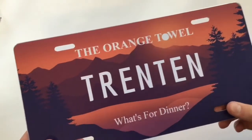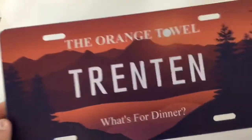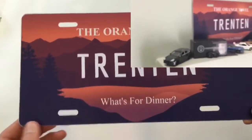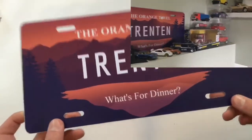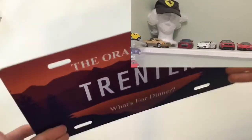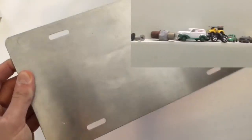This looks amazing. I'm going to hang this in my room and show you what it looks like on the wall. We're not really supposed to hang stuff in this house because we're actually moving soon to a house we're building, so we can't really damage the walls — but this might have to be an exception.